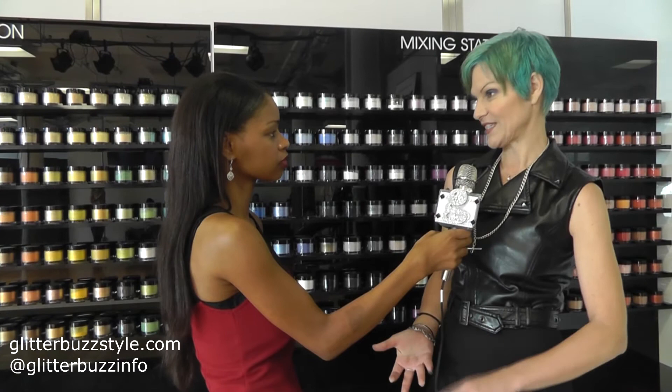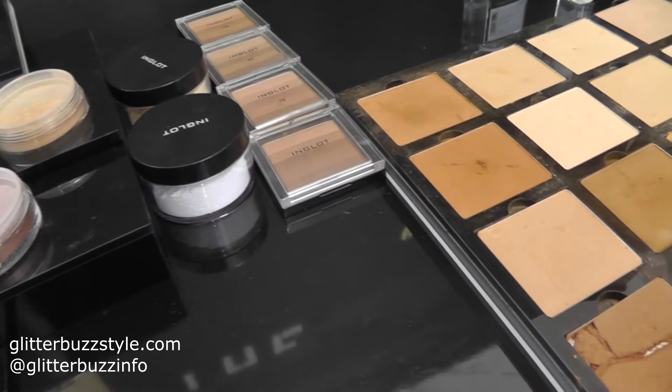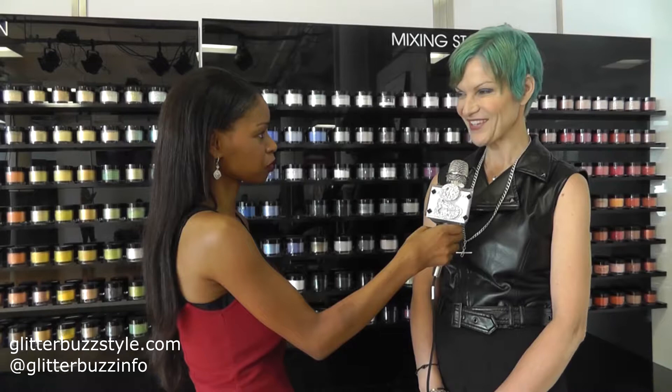So you saw with Stephanie before — you saw the 63, the 329, and the 335, which are the more neutral tones, perfect for every skin tone. But then if you want to add some of the brighter colors and go a little bit more out there, you can.